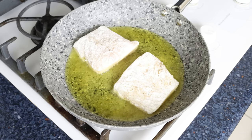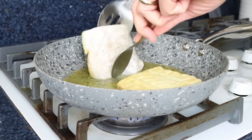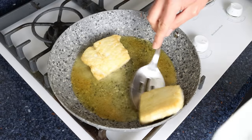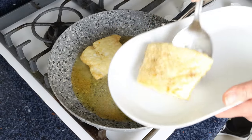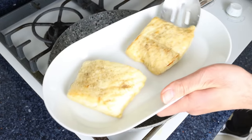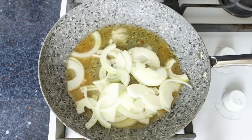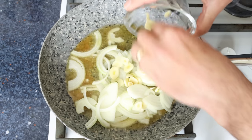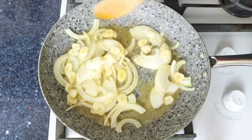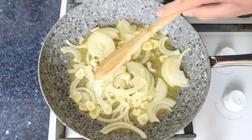Once the cod fillets are lightly golden fried all around — they don't need to be fully cooked through at this stage — remove them from the pan and set them aside. Using the same pan on the same heat, add the sliced onion and garlic and mix the vegetables so they're coated in the olive oil. Since they're cut into larger chunks, you don't need to stir continuously — just get in there every minute or so for even sautéing.